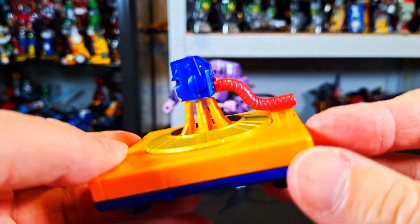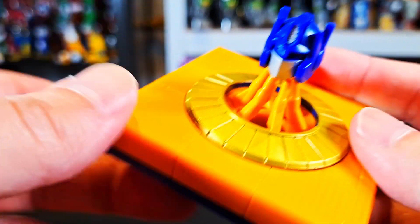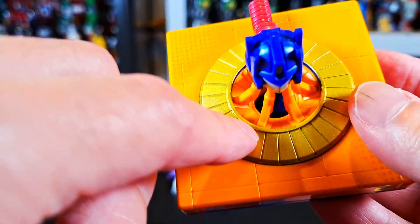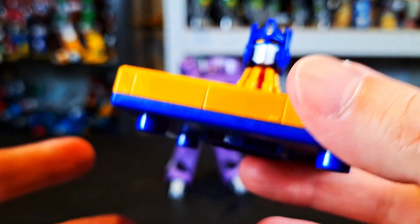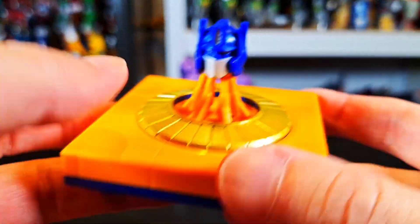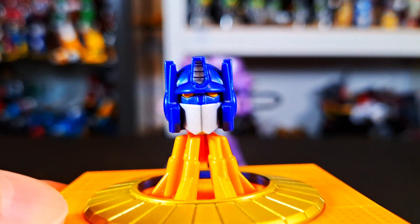You got this wiring over here that goes into the head, and then you got these things which you do have to be careful with. There's a little nub that you shouldn't cut off, because it fits in better, so do be careful with that. Even so, when you're cutting it, the plastic kind of warps a little bit. But I was able to get everything properly squared away.